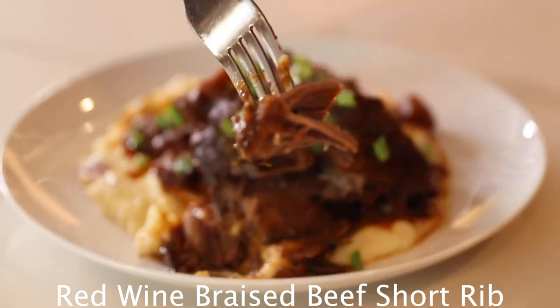Hi, welcome to Candy Entertainment. It's officially fall and the chill is in the air. I have the perfect recipe to warm you right up. It is my red wine braised beef short ribs. I guarantee you will love it.